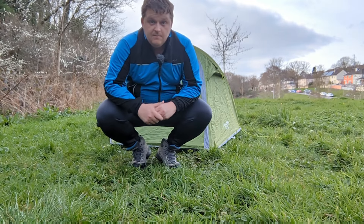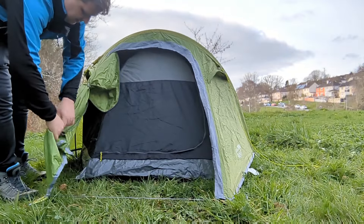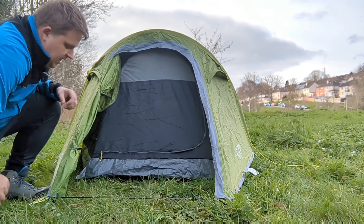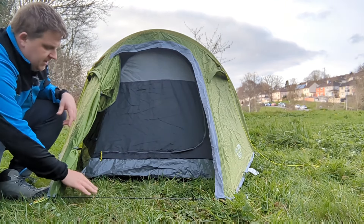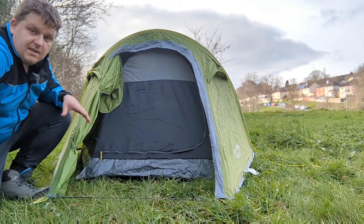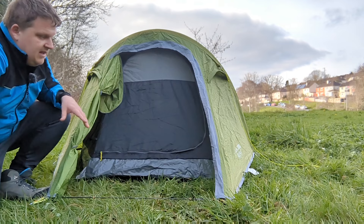So let's have a look inside. As you can see, it's got a small vestibule area with no groundsheet attached to it, which isn't too much of a problem. I do personally like it when there's a groundsheet because that means my boots and bag won't get wet if it's raining. It's not very big in the vestibule, but there is plenty of space for your bag, your boots, and other things you don't mind leaving outside.